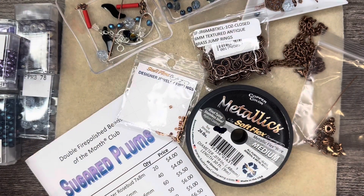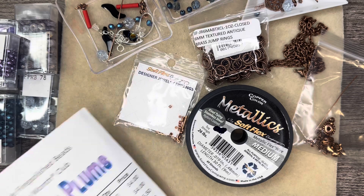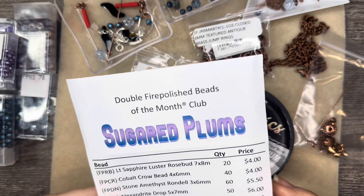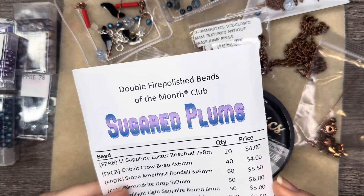Hello everyone, it's Jennifer and thank you for joining me today. I am going to be working with the Double Fire Polished Beads of the Month Club Sugared Plums, and this is from Adornable Elements.